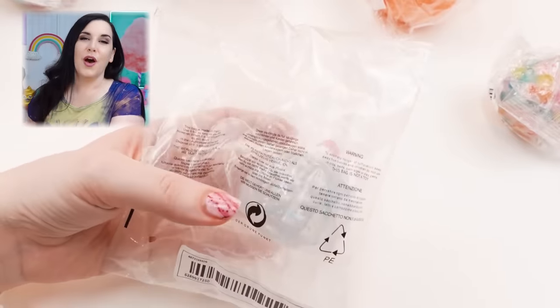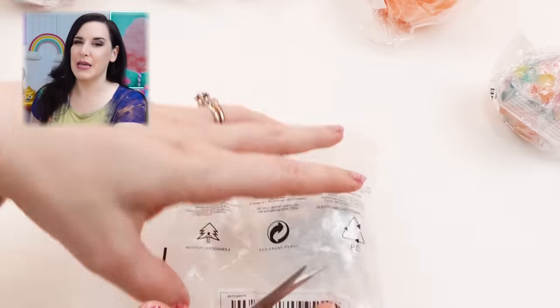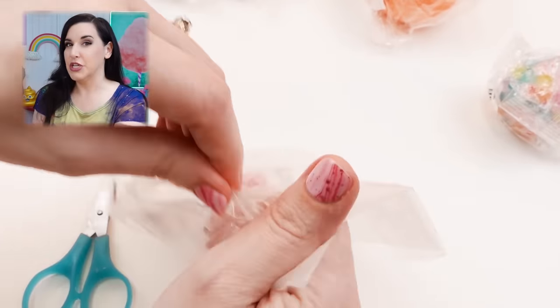Let's go! So I just dumped everything out on the table. I'm just going to be pulling from the pile and we're going to rate everything. I don't have a good rating system — I'm just going to tell you if I think it was worth it or not. My biggest thing is they come in like this, not even a padded envelope. It's like a bag that they tape up. Sometimes things don't quite make it in the packaging they came in.